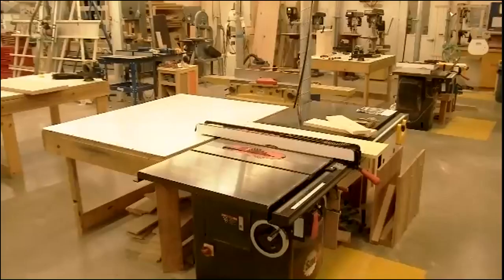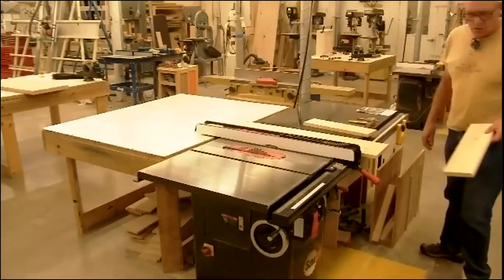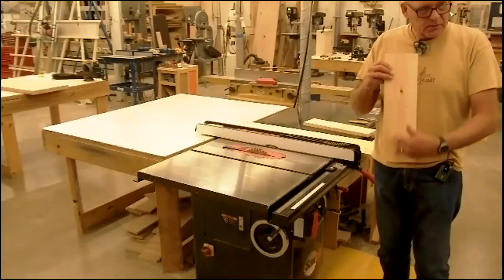So let's introduce you guys to the table saw. The table saw's main function — the thing you're going to use it for more than anything else — is to rip lumber to final accurate width. When I say final accurate width, I'm talking about ripping a board in this direction.